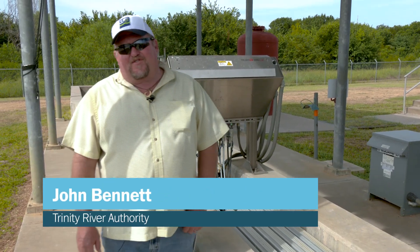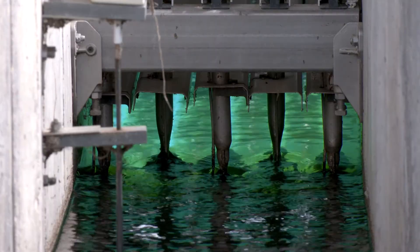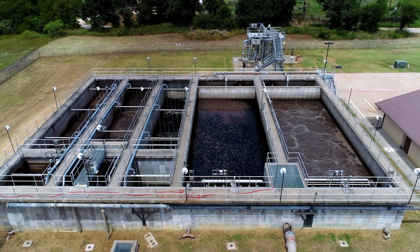Hello, I'm John Bennett. I'm with the Trinity River Authority of Texas. Today we're going to talk about ultraviolet disinfection at the wastewater treatment plant in Alvarado, Texas.